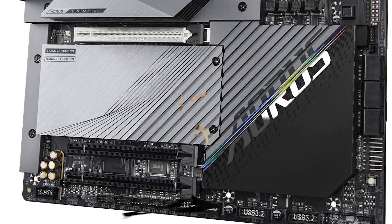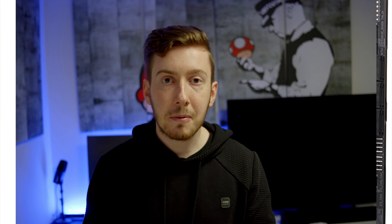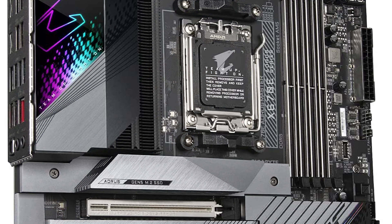The software of the Gigabyte X670E Aorus Master is really nice as well. Especially the Aorus line gets a really nice BIOS software from Gigabyte, especially if you want to have nicely tuned fans. You can choose between different settings, and if you're not satisfied with those, you can just adjust the fan curves, which is really nicely done.